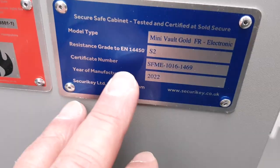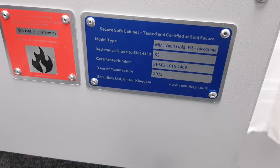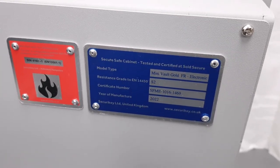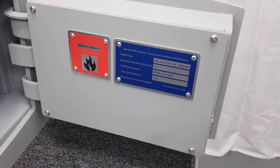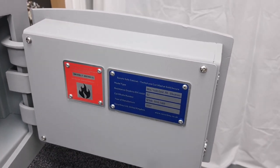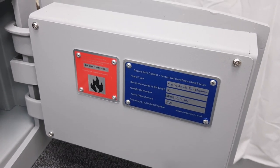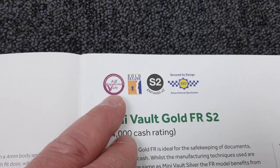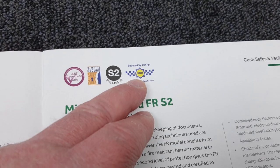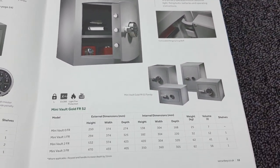The rating is EN14450 S2, which stands for a cash equivalent of £4,000 or £40,000 in valuables. I don't see independent testing mentioned in the brochure, so I'm guessing this isn't a VDS-tested safe. However, it is AIS approved, Sold Secure approved, and Secured by Design approved — very notable accreditations, so you wouldn't have any issue with insurance.